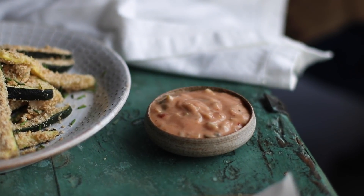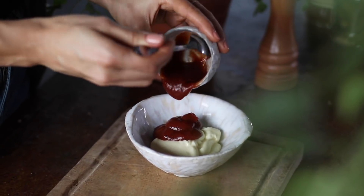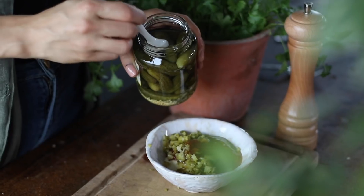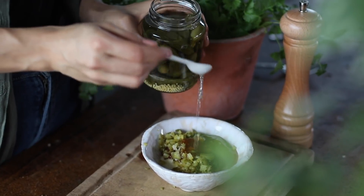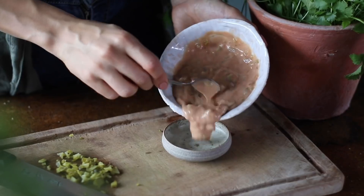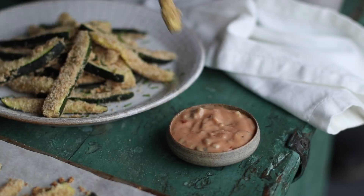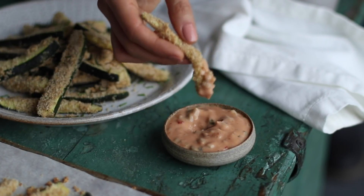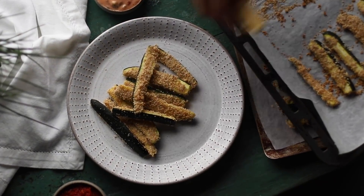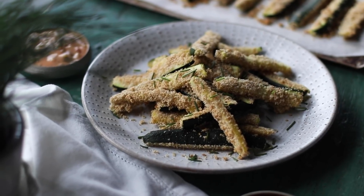Next we're making a Thousand Island dip. To a bowl, add a third of a cup of vegan mayo, two tablespoons of ketchup, two tablespoons of chopped pickles, one tablespoon of sweet chili sauce, one teaspoon of pickle juice straight from the jar, and some freshly cracked black pepper. Mix to combine. This Thousand Island sauce is really creamy — kind of like the toppings you'd put on a burger or hot dog, so it's really nice to dip your fries into it. When the zucchini is golden on the outside and soft on the inside, it's ready to enjoy — crispy breaded zucchini fries with some yummy dips, a nice alternative to regular potato fries every once in a while.